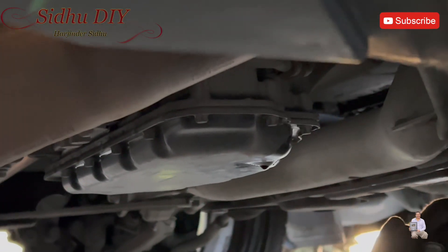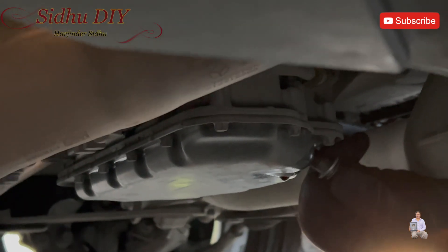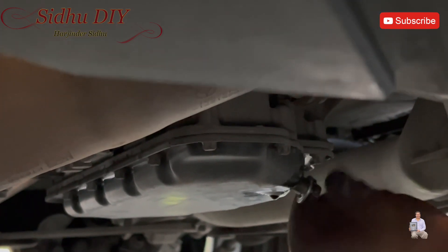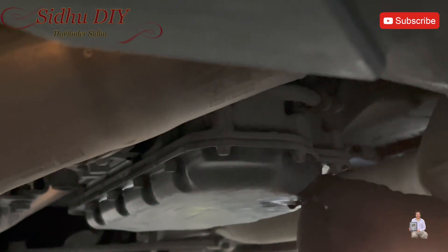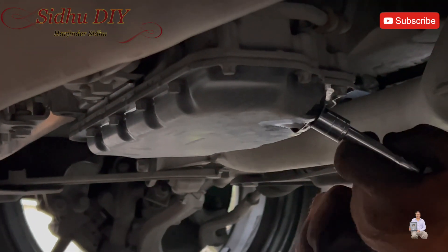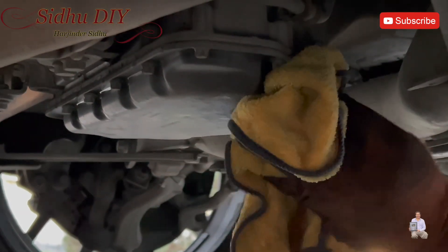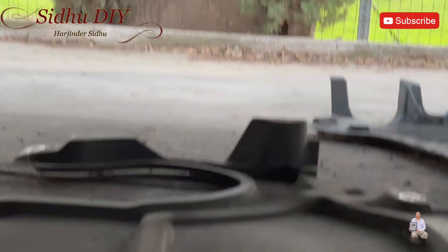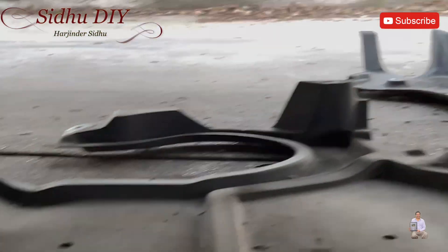We're going to put the bolt back. Make sure that you put the new copper washer on it. Every time you replace engine oil, you always replace the washer also. We're going to tighten the bolt and also clean up the area. If there is any oil residue, we're going to clean it. Once the bolt is all done, we're going to put the panels back and make sure that we put all the screws in. This is the dirty oil, as you can see.